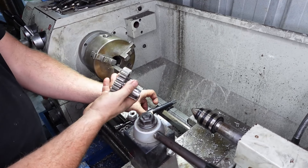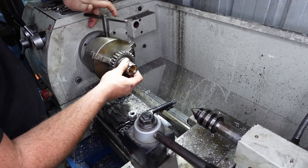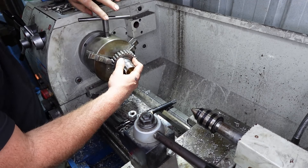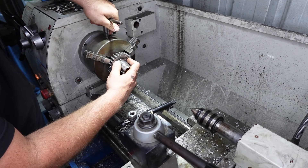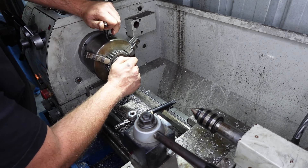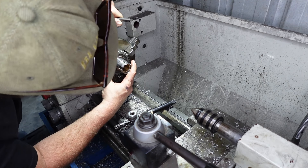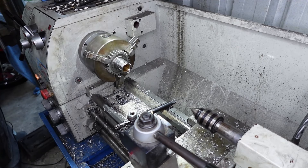Alright, so what I'm going to do with my top gear here — hopefully my chuck goes wide enough — yes! So I'm just going to put my gear in like that.